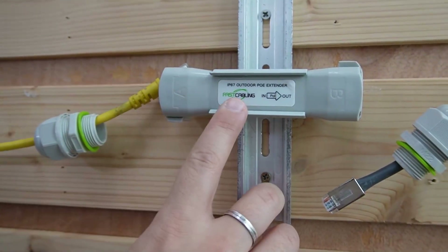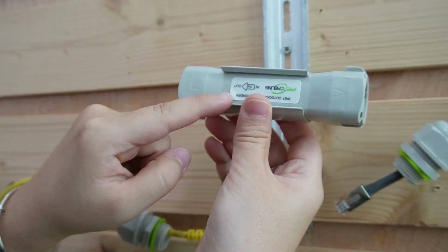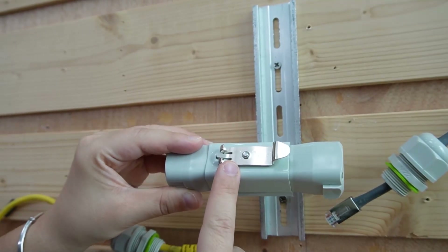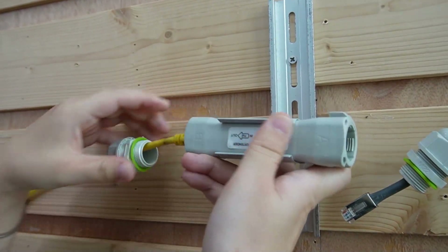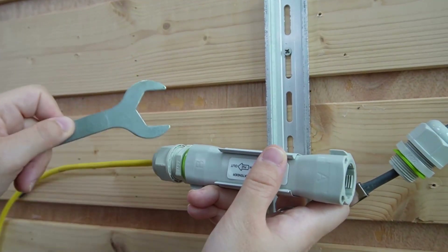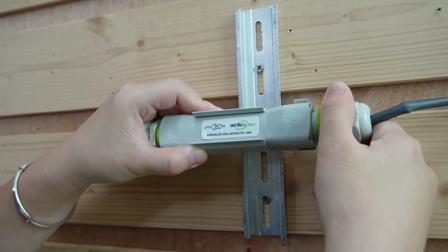Now normally you'd plug it into the input port, but in order for our PoE extender kit to work, we are going to do things differently — we are going to plug it into the output port, so we have to flip it around and plug it into port B instead of port A. By the way, this is a special mounting tool for our PoE extender; it allows you to mount it on a DIN rail flexibly. So let's connect it to port B, the output port. Fasten the neck and the gland — when doing installation, make sure you use a wrench to fasten them tightly so nothing can get in. Then use the 300-meter Ethernet cable to plug it into port A, which is the input port.